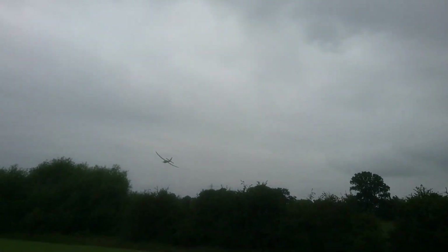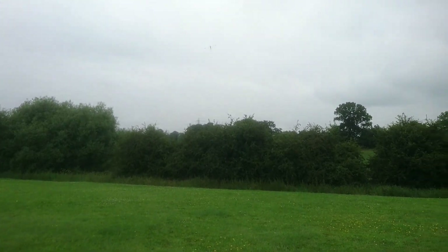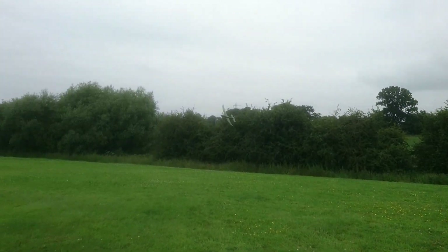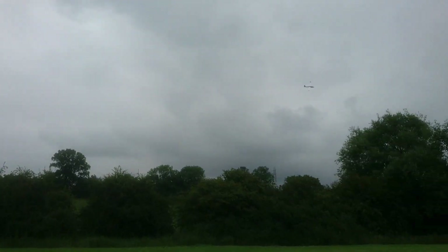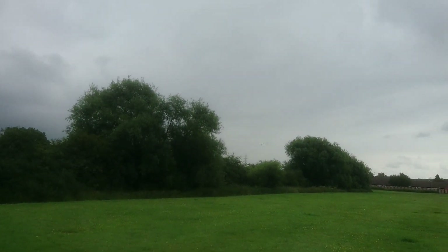Look at those wings. Can't throttle for it to fly. Try and do a fast pass — look at those wings. Power off.